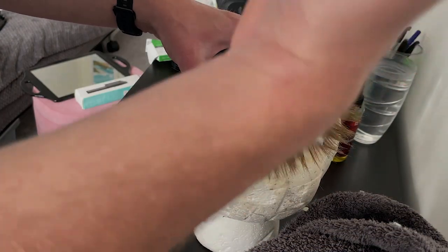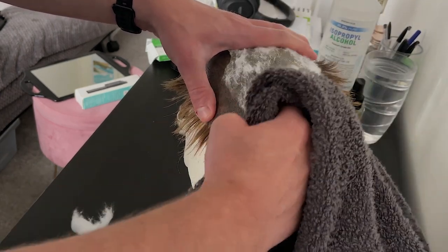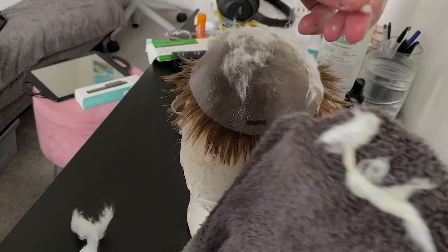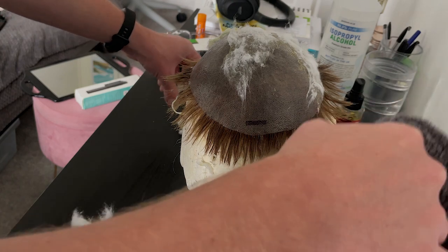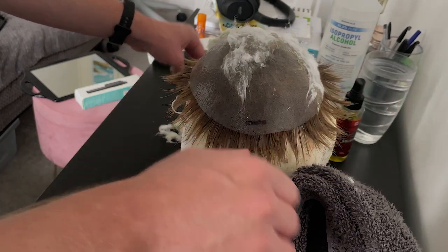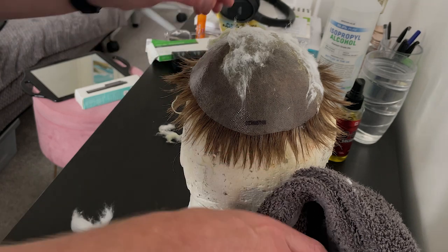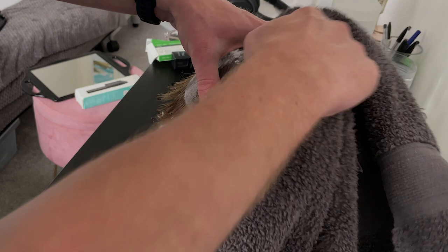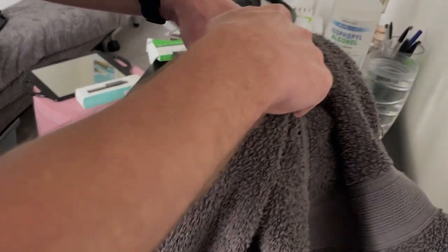Obviously don't go too rough on it — this is a poly, an ultra-thin skin — but with a moderate amount of pressure it should come off and it just saves so much time. When I was doing the cotton ball technique on its own it just took so much longer, and I had to put shampoo on the base and it took about three times the amount of time compared to just using a towel.